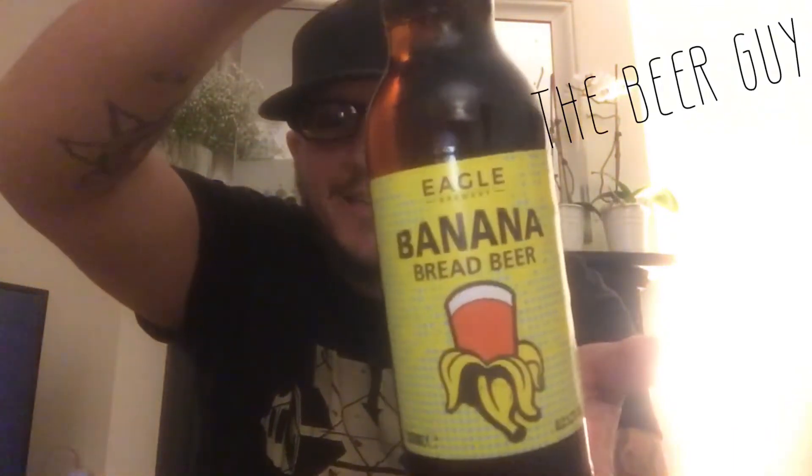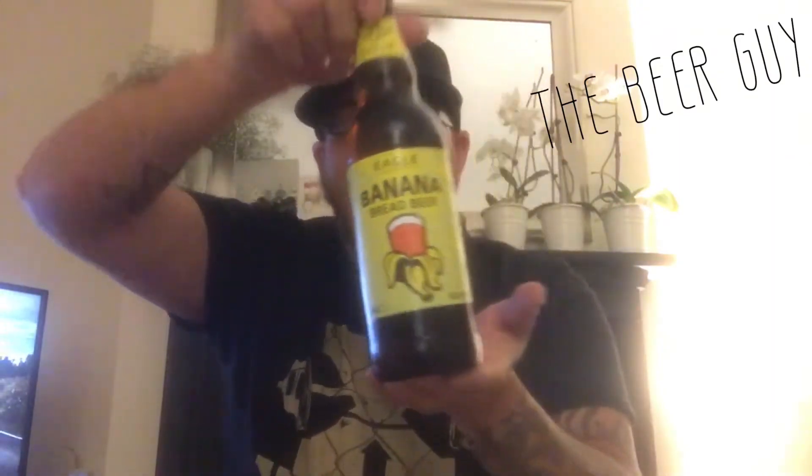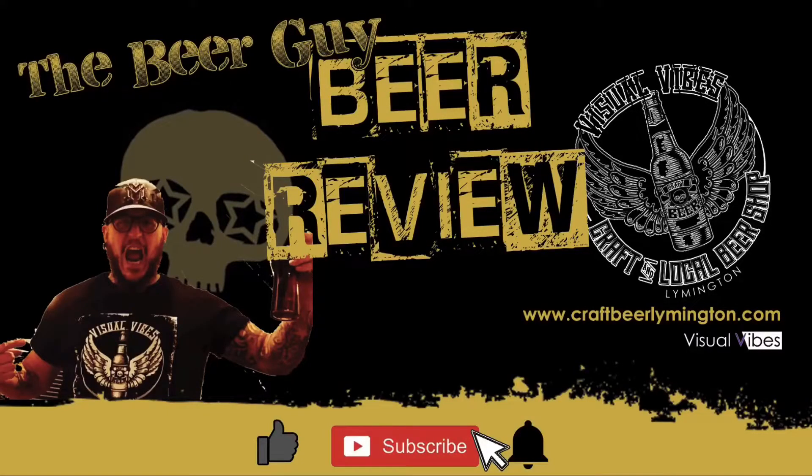Good evening ladies and gentlemen. A little known fact about me is I like banana bread, and a widely known fact is I like beer. Today I found this — it's a banana bread beer from Eagle Brewery. I was like, oh, banana bread beer, I must try this. So here we are. It's 5.2%.